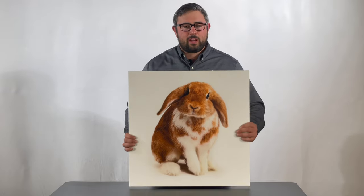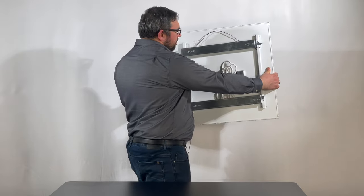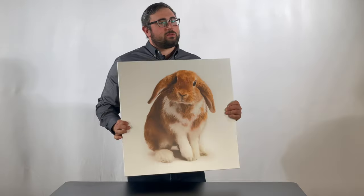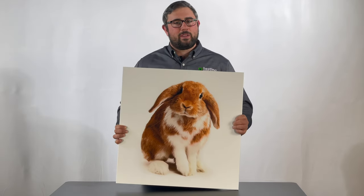ILO heaters come plug and play ready, so you'll see on the back that there's a cord that you can plug straight into an outlet. We also sell additional accessories such as a plug-in thermostat in order to control the temperature output of the ILO.